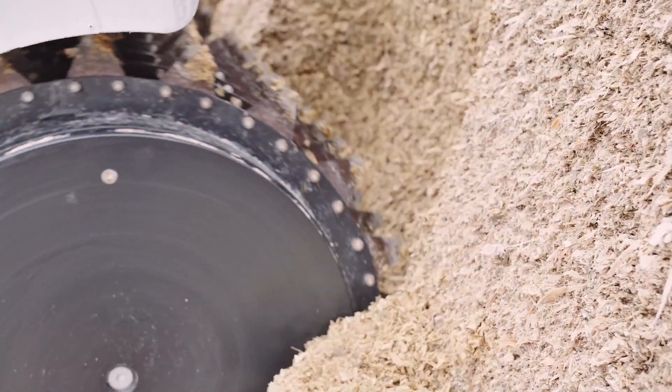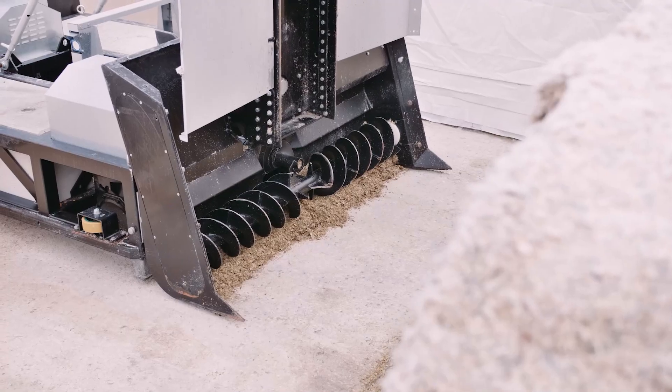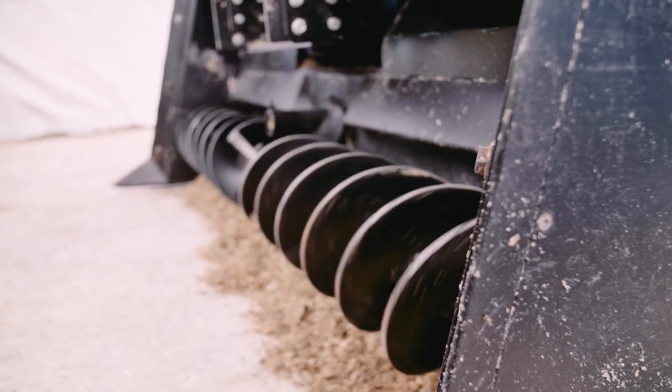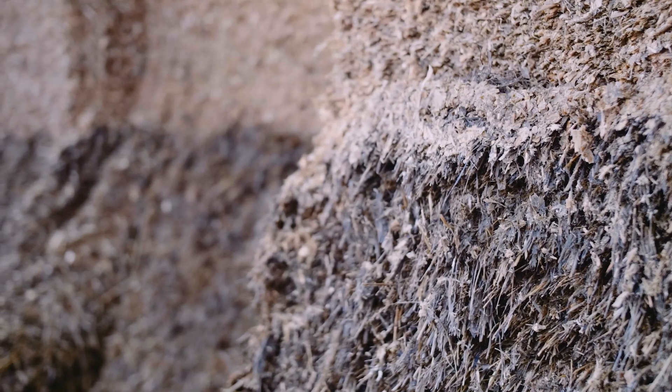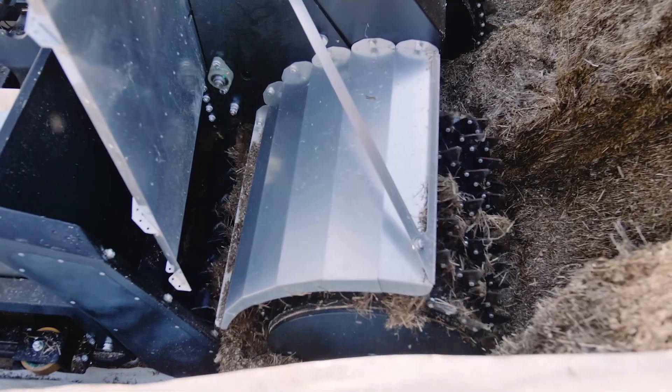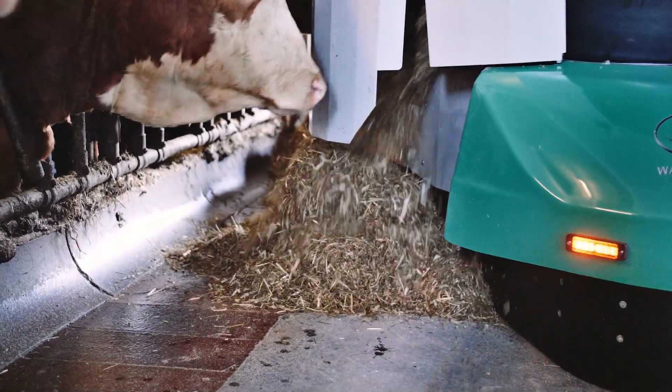The two cutting rotors cut the silage out of the clamp and smoothly move forward completely automatically. The forage is drawn in through a special collection shovel. The Lift is suitable for any type of silage, and only the quantity required for the current feeding session is taken at any one time, meaning the animals receive particularly fresh feed.